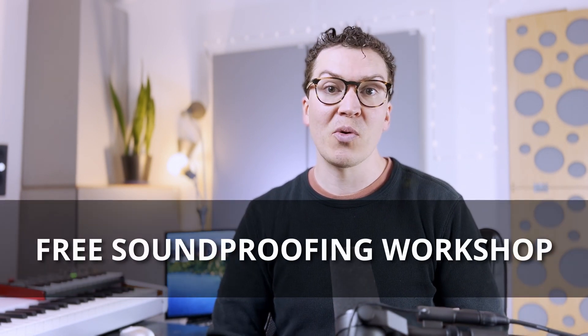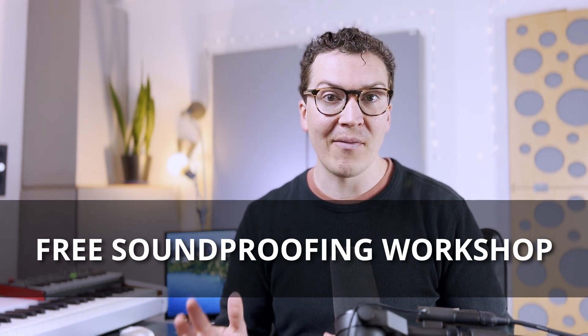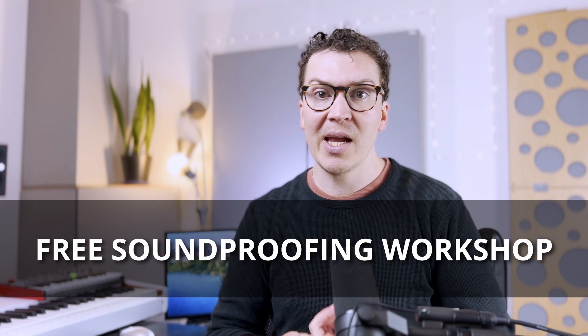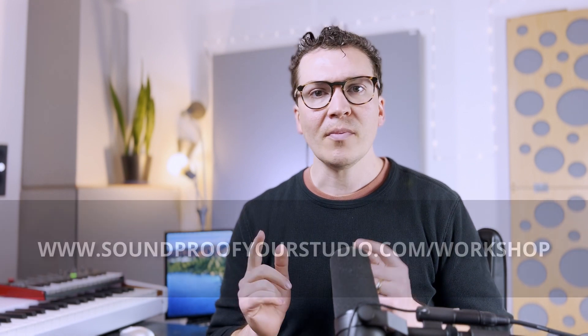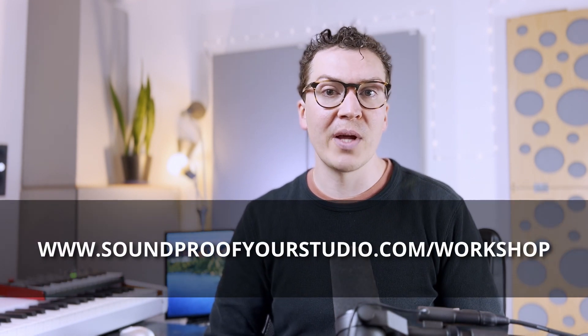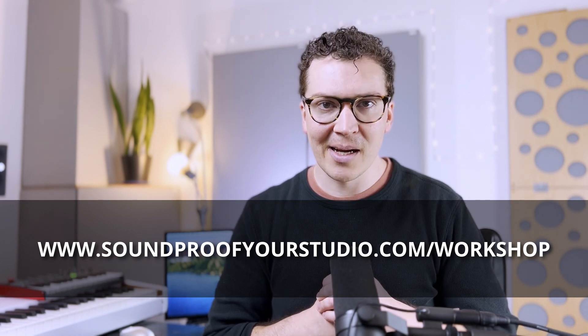Before we jump in, if you're on this journey, I highly recommend checking out my free resource, which is my free soundproofing workshop. It goes in depth into all the questions you probably have about soundproofing — HVAC, doors, windows, walls, ceiling, and how do you know if your studio will be soundproof enough. To sign up, it's totally free — just go to soundproofyourstudio.com/workshop.